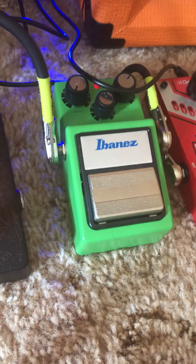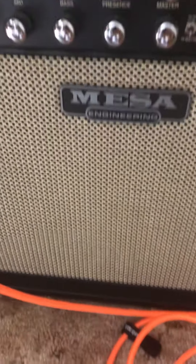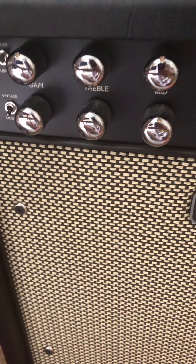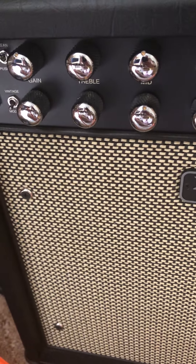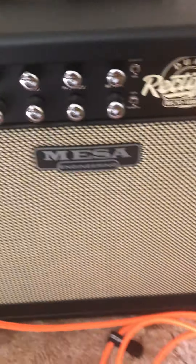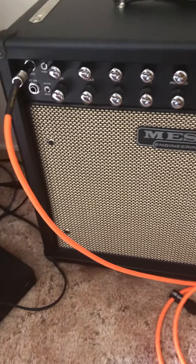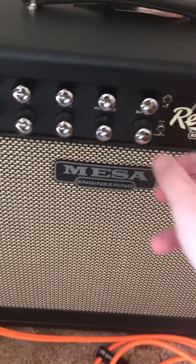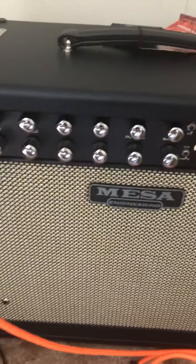Unless you get the Tube Screamer out. You can play it at low volumes on Vintage and Modern with the Tube Screamer and it'll sound okay. But to really get a good sound out of this thing, you need to crank the volume up. And you don't have to blast it — you just turn this up a little bit and it's loud. It gets loud quick.